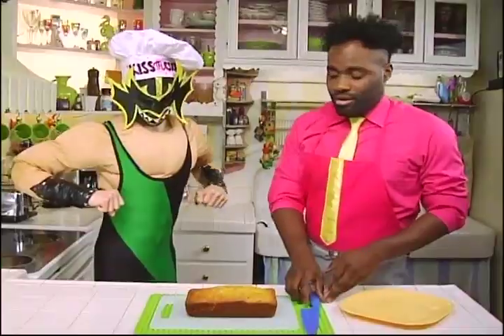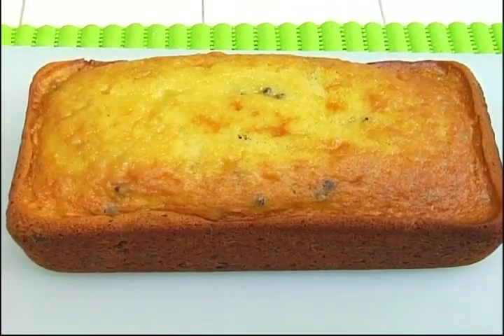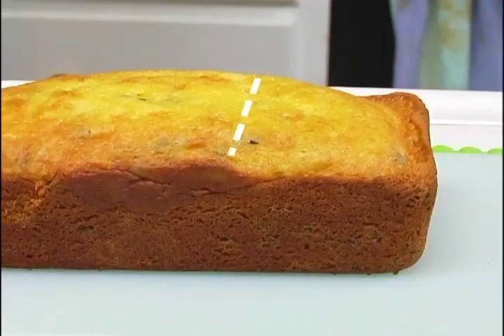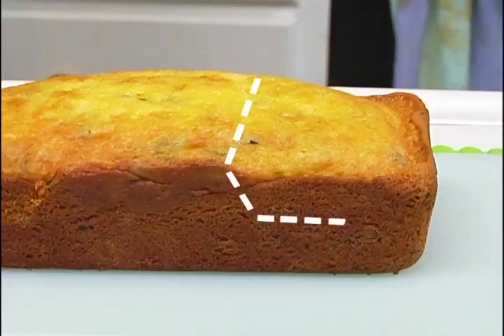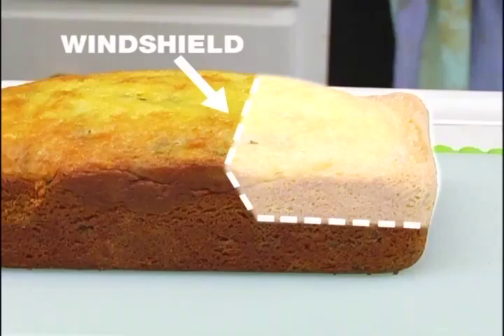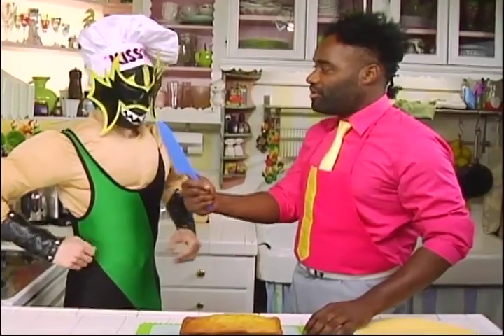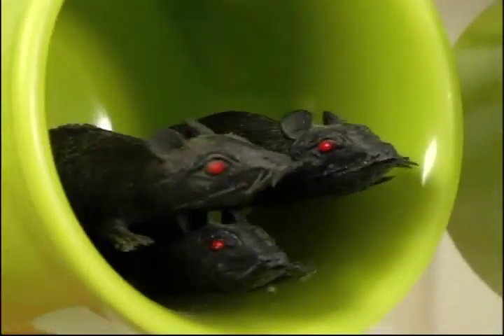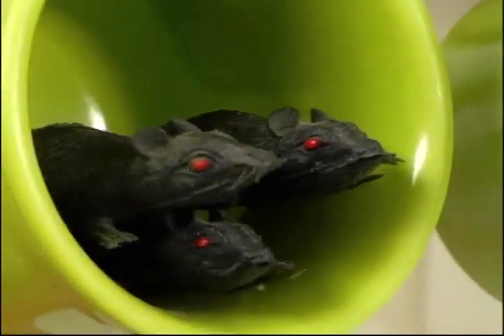Now that our cake is baked and we've removed it from the oven, we're going to begin to cut it into a car shape. We're going to cut on a 45-degree angle, about halfway down, and then level out to a 90-degree angle — so that'll be your windshield and your hood. Hydra, would you do the honors? Hydras don't use knives. Nice — I like that windshield!